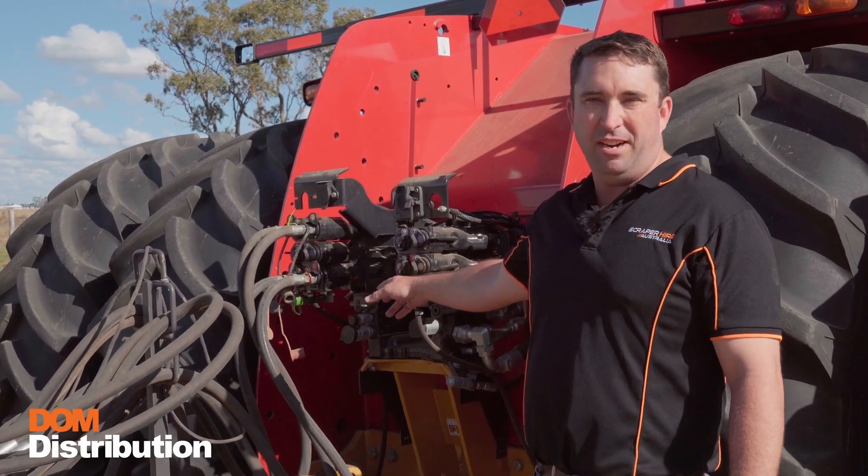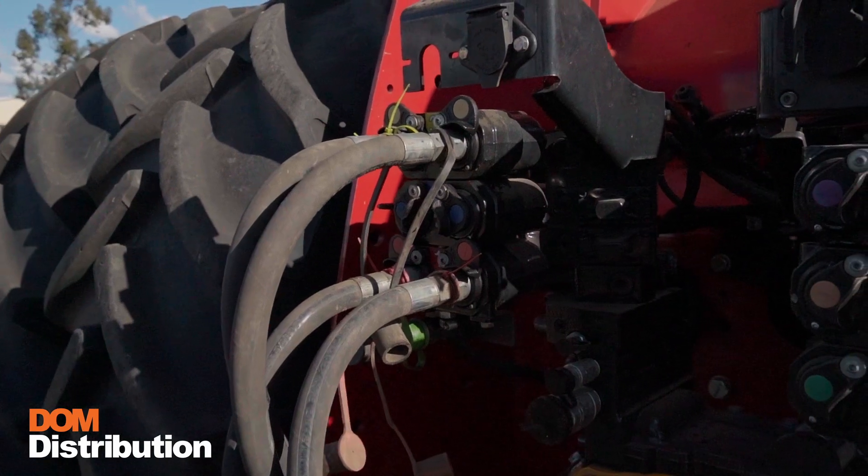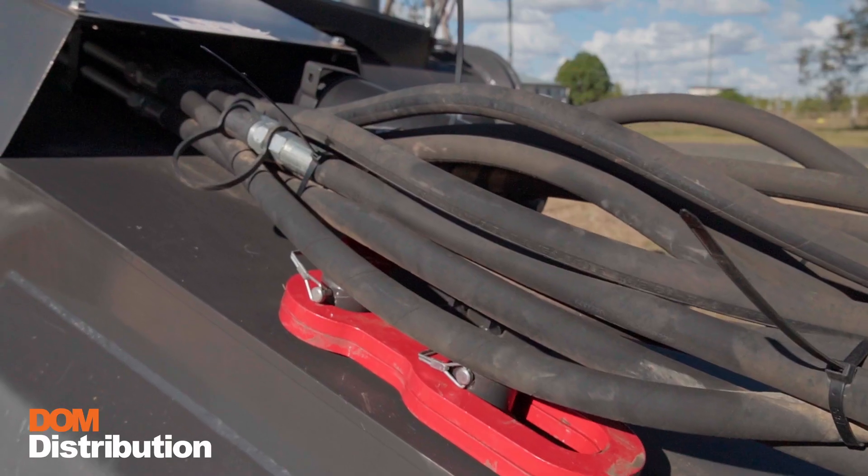Secondly, we want to check our connections of our hydraulics. Make sure they're locked in, no leaks, and clean from dirt. We'll also check hydraulic lines for any wear or any leaks along the couplings.